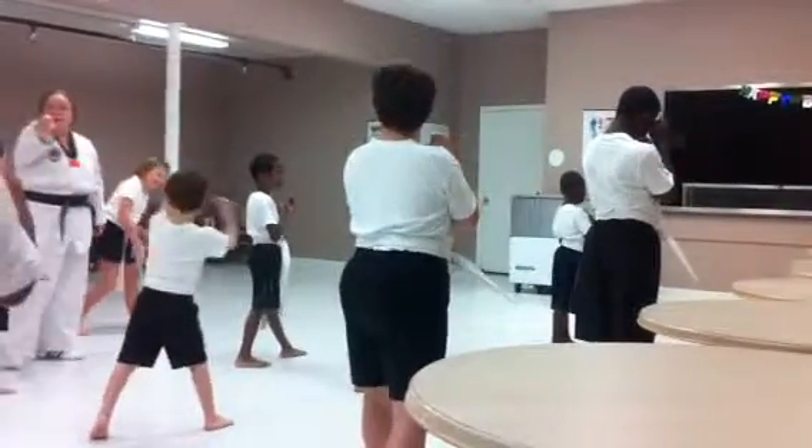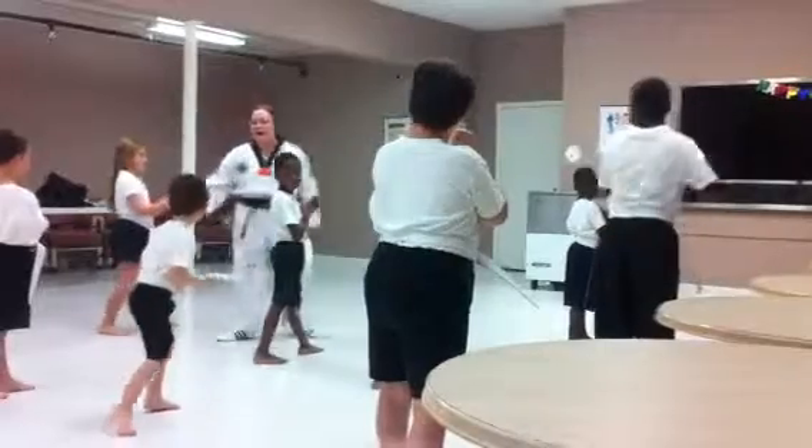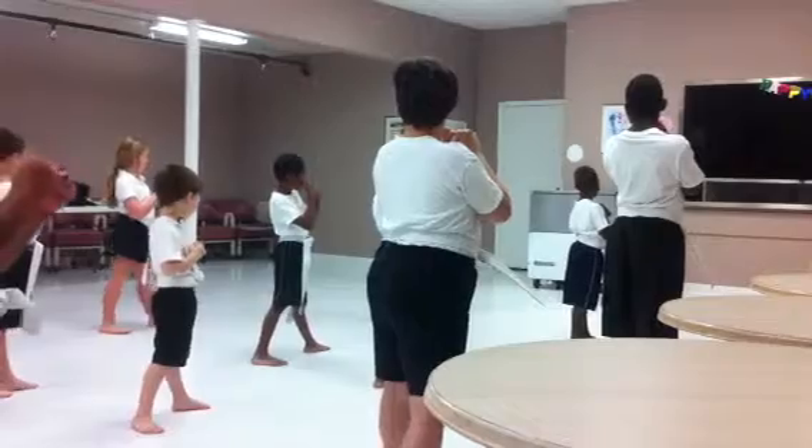Hands up. Don't switch your feet. Put your right leg back. Ready? Right leg back. Don't move, don't move. Okay, I get it. Here we go.